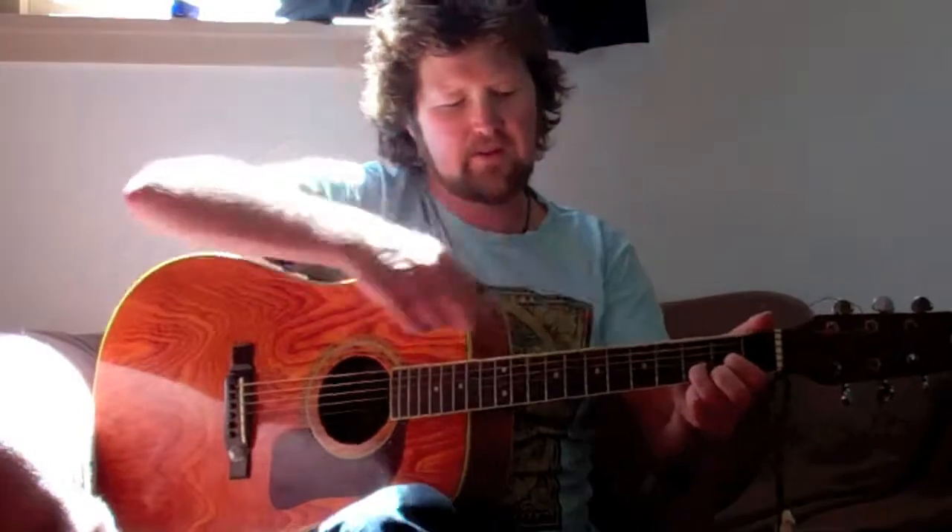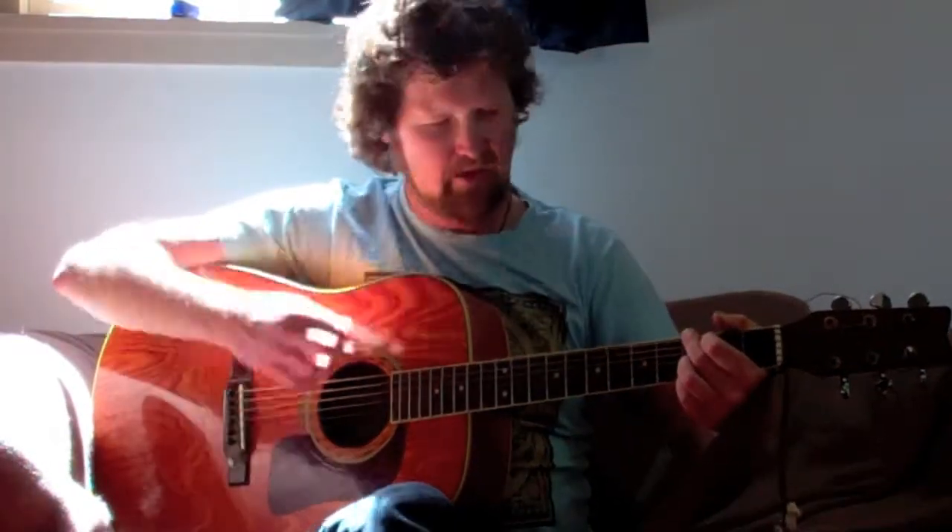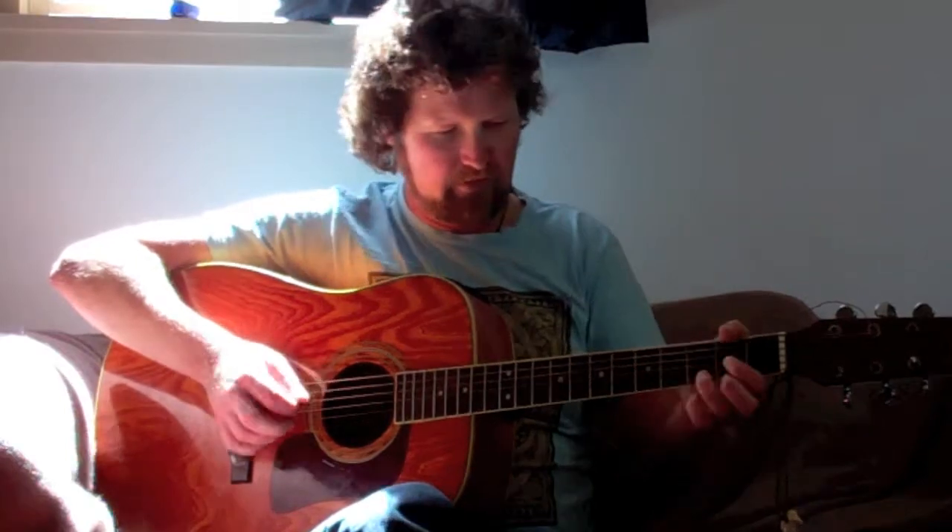Then we're just going to play the D chord once, play the G twice, and we play the A7 five times - one, two, three, four, five. And then we run back into it. So that goes: nothing, two, four, D with nothing.